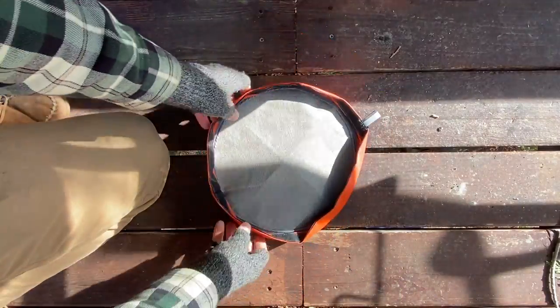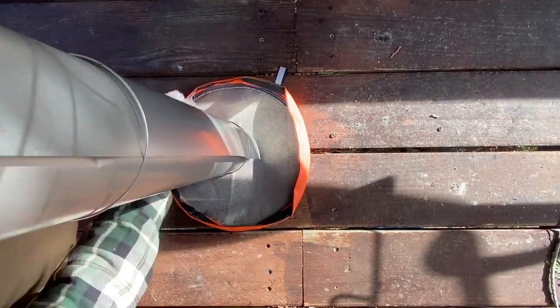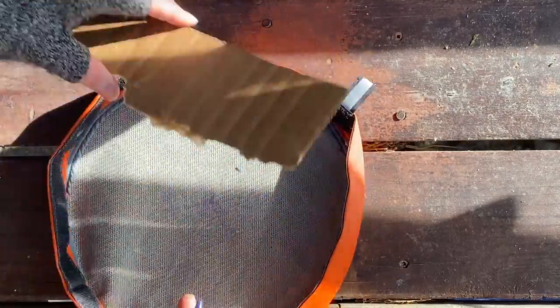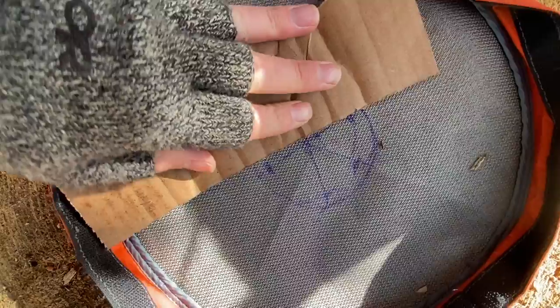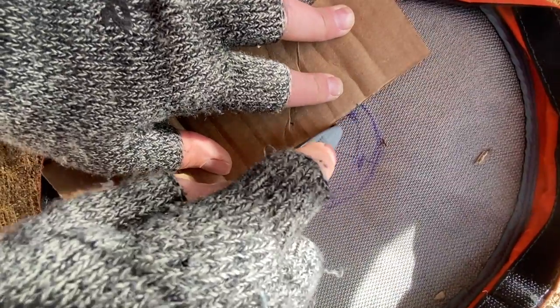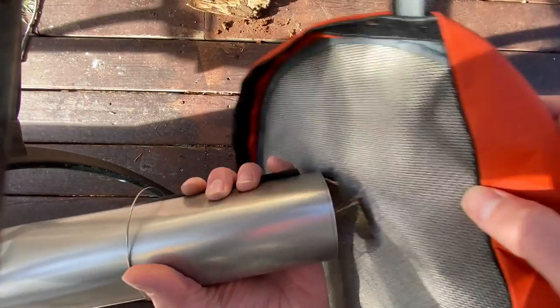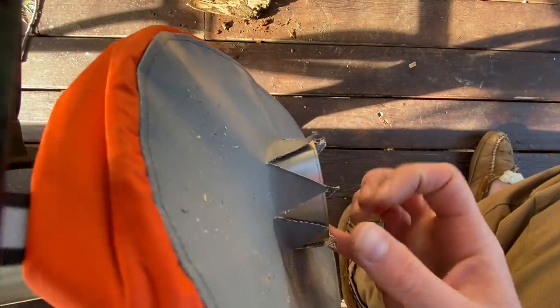You'll need to cut a hole in the center of your teflon fiberglass stove vent covers for your stove pipe. To do this, place your stove pipe in the center of the vent and trace around it. Then draw three lines across the center of the circle, dividing the circle into six equal parts, like an asterisk. Using an X-Acto knife and a straightedge, cut along the lines. Check the fit with your stove pipe and adjust as necessary.